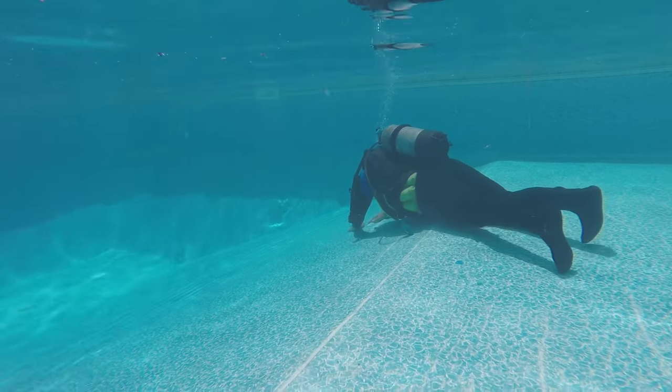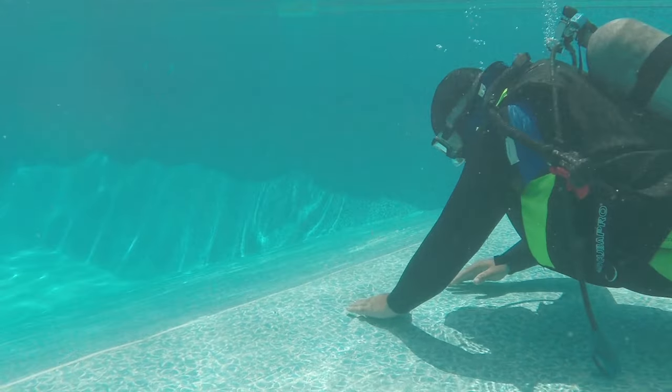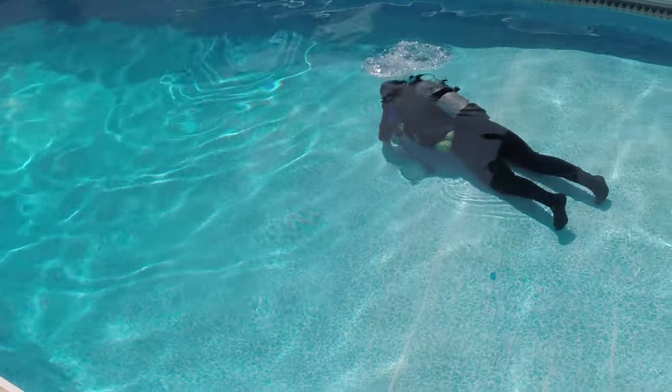In many pools it is not uncommon to find more than one hole, so you want to make sure you have enough vinyl to cover them in case you find several. In this case, the homeowner had eight different holes in their pool and we were able to patch them all in this one visit.